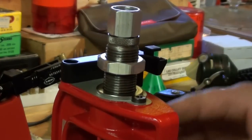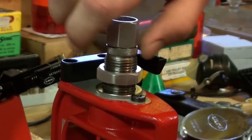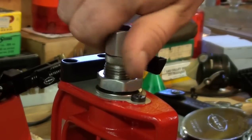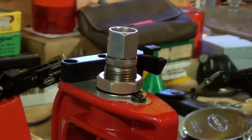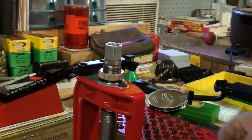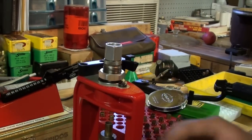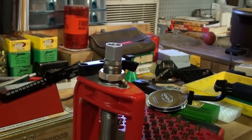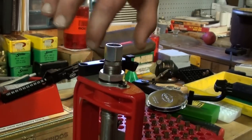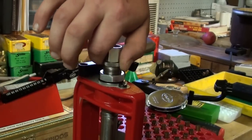Go ahead and raise the ram all the way. Screw the die in until it touches the shell holder, and then back it out a complete turn. At that point, go ahead and take a casing that you've sized, put it in the shell holder, get it up into the die, and then just screw the die in as you bump the ram up into the die.